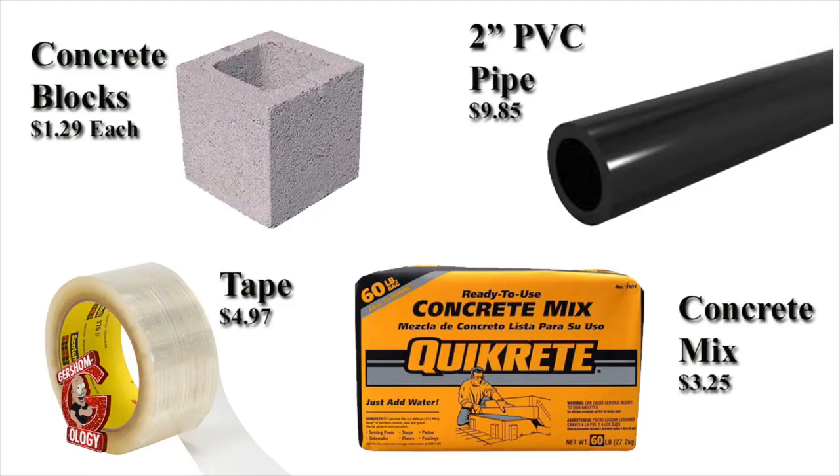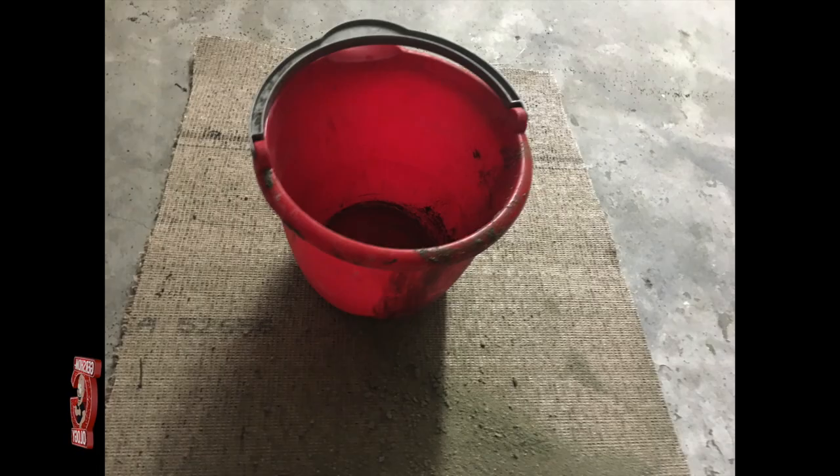Four items you need are two concrete blocks like the picture, some kind of tape — it doesn't need to be a specific type, just something to cover the PVC pipe ends — concrete mix, and a 10-foot piece of PVC pipe that's 2 inches in diameter, plus a bucket so you can mix the concrete.